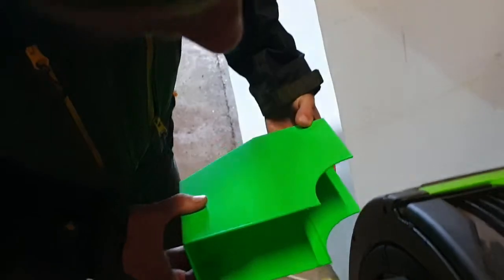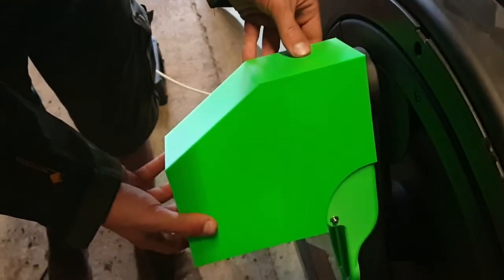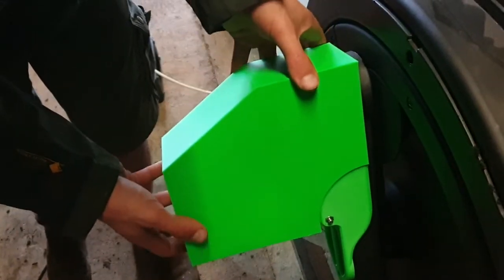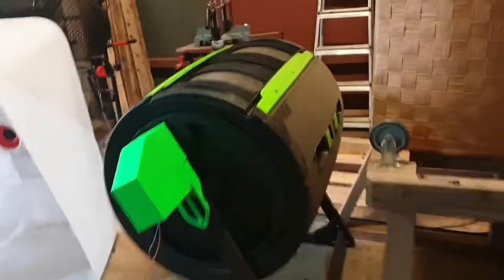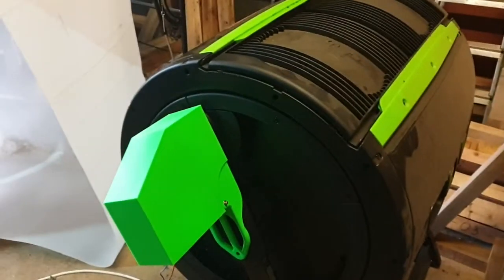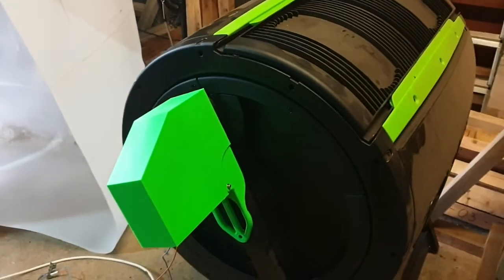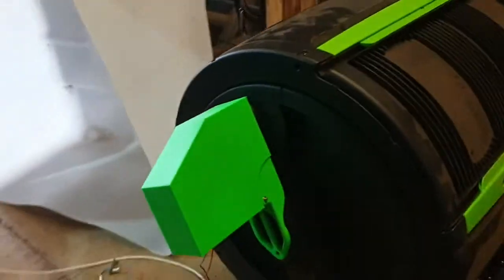This is still a prototype, mind you. It sits there nicely. Now we can switch it back on and the good news is that it's very, very quiet. The motor is set for continuous operation, so we can set ten of them under the building and run a whole load of experiments.